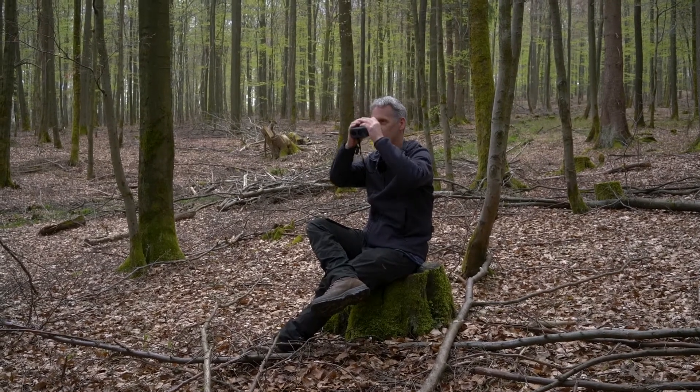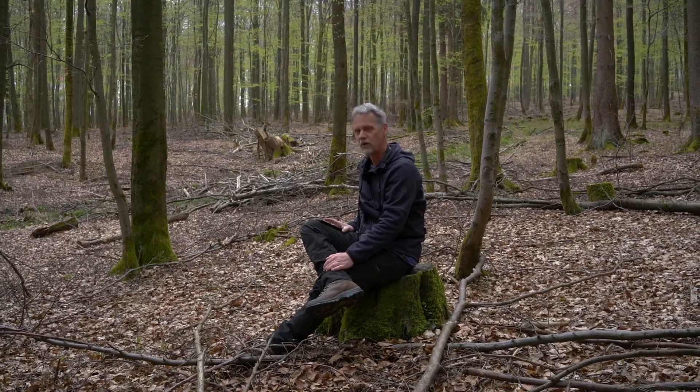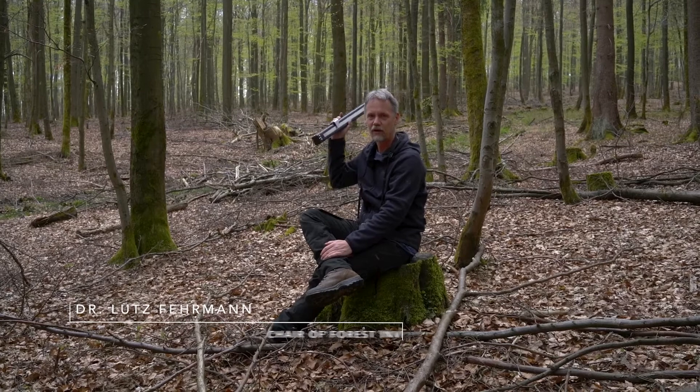Ten point seven, ten point seven — what am I doing here? I'm measuring a sample plot while sitting here in a very nice place in the forest. In this short video, I'd like to introduce this optical caliper.